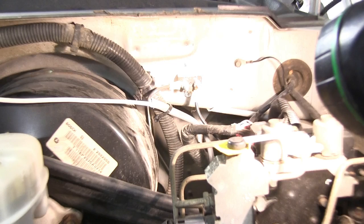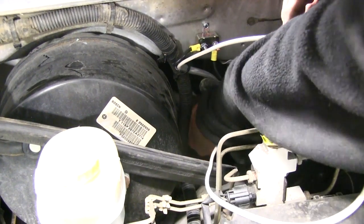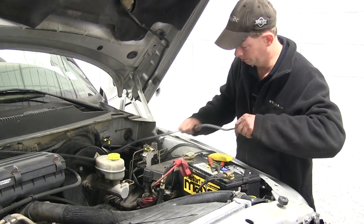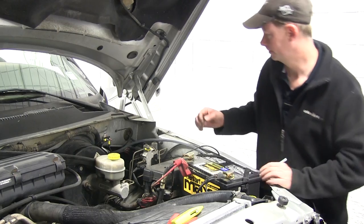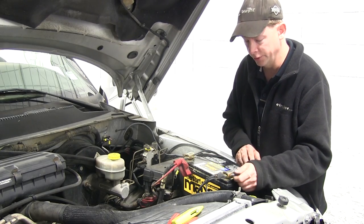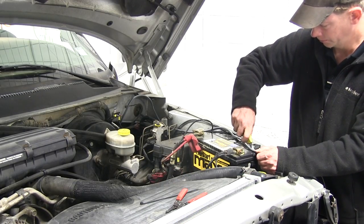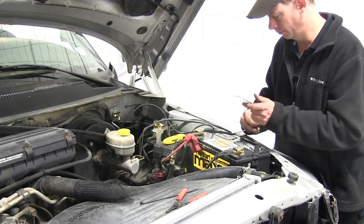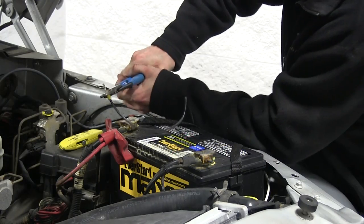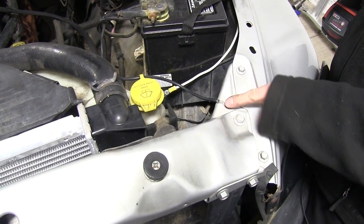Now we're going to find a place to run our white wire into the cab. We found a grommet right here on the firewall — we're just going to make a slit in the center of it so we can run our wires through. We also need to run some wires for our brake controller power. We'll use that extra leftover wire to go from the brake controller back out to the circuit breaker and the battery. We'll run our length up to the negative side of the battery as well as the positive terminal, making sure we have enough length to reach our circuit breaker. We'll strip back the wires, route them to our terminals, secure them, and add ring terminals to both ends. For the ground, we're going to hook up to the ground wire coming directly off the terminal.